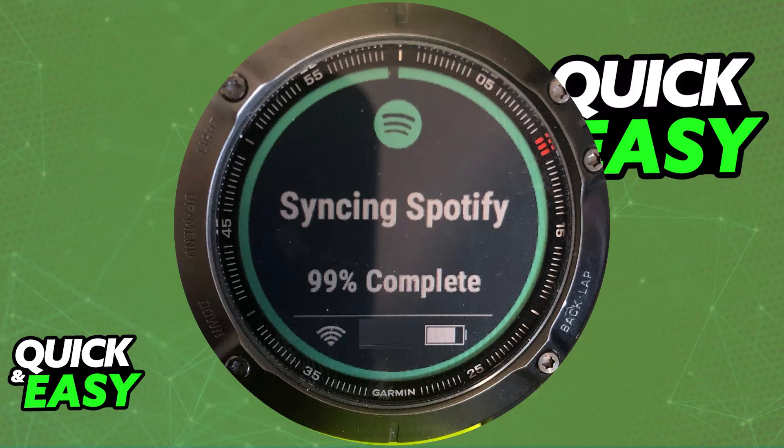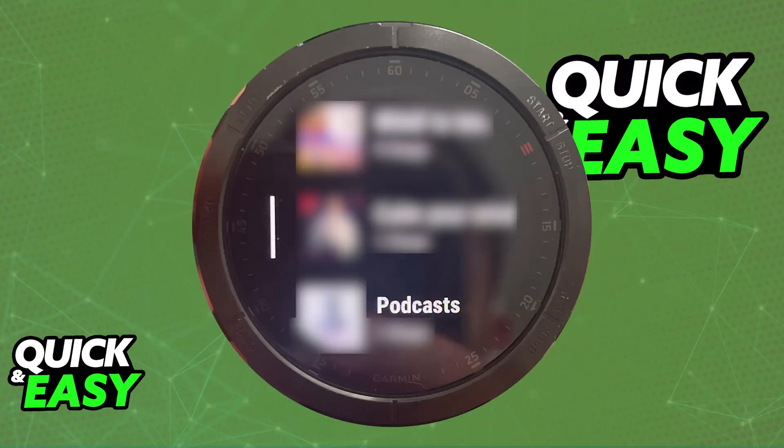Once you have agreed to the terms and conditions, your Spotify account will be connected, and now, as long as you have a premium subscription, you will be able to access all of your playlists, podcasts, albums, and so on.